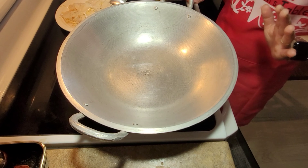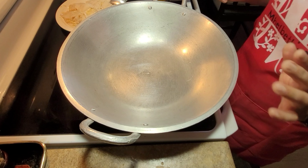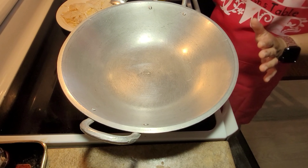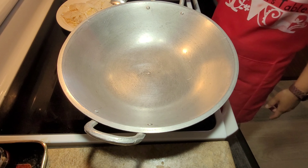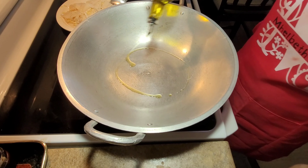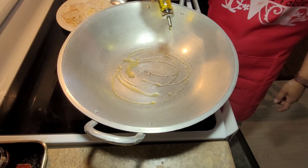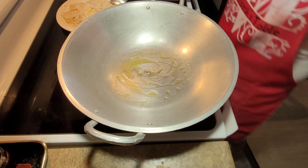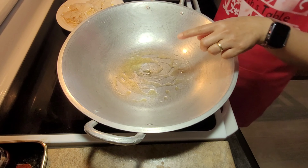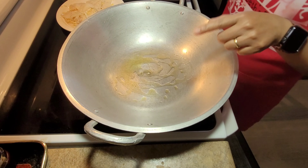Now with our pan — I would like to thank the sponsor of this very special kawali from the Philippines. Many thanks to Sister Anape for giving me this kawali. I put a little bit of oil on my pan.